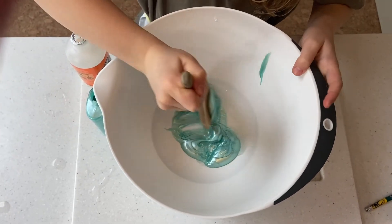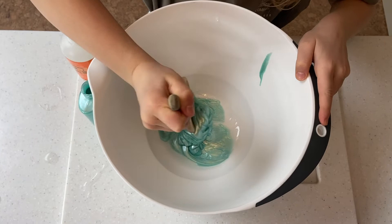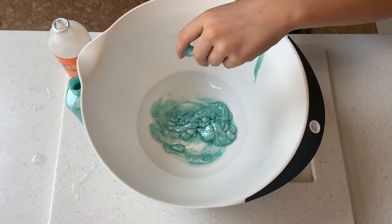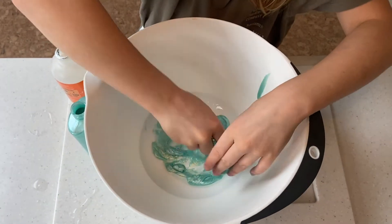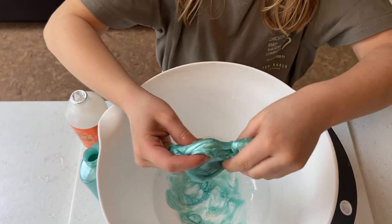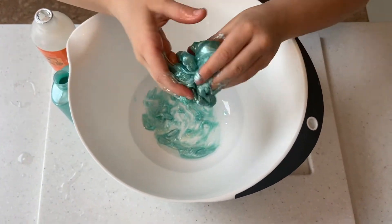Let's try it out. Oh, it's so turquoisey! Using our hands now — the messy part. Let's do this. I used more glue so I don't mind.